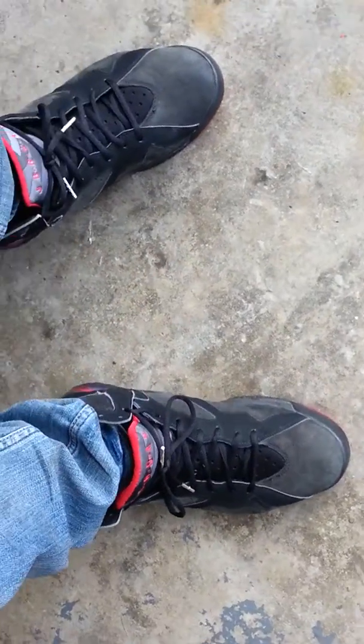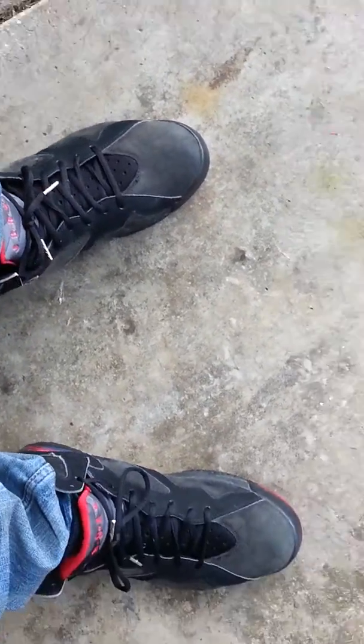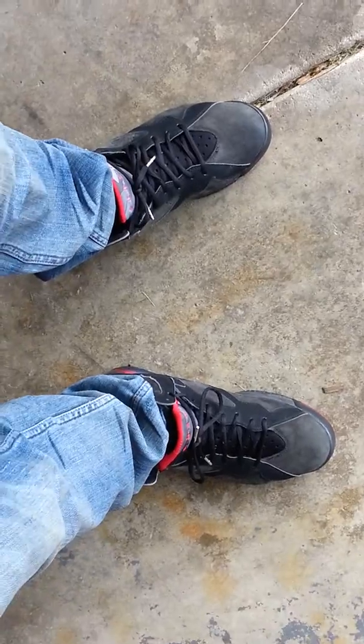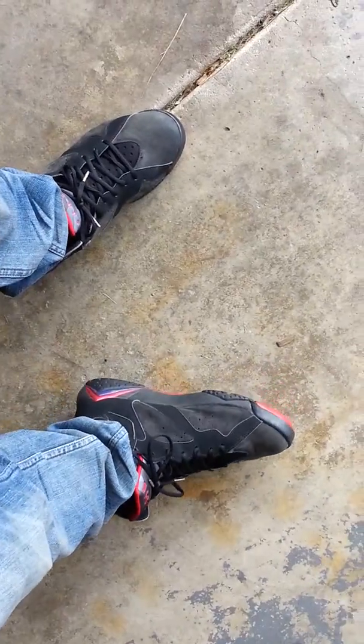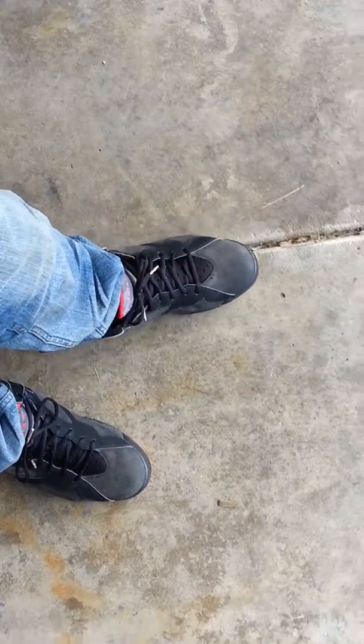Here's the shoes. Charcoal 7s from 2002, one of my favorite Jordans. Glad to get my hands on them. Like I said, I might retouch them up or leave them as is. They're clean to me. But just wanted to show you guys the shoes.